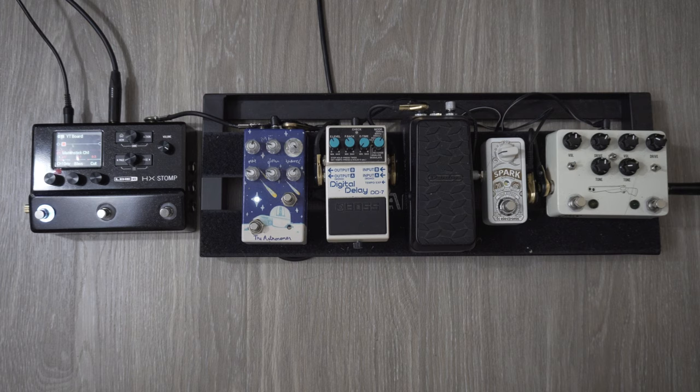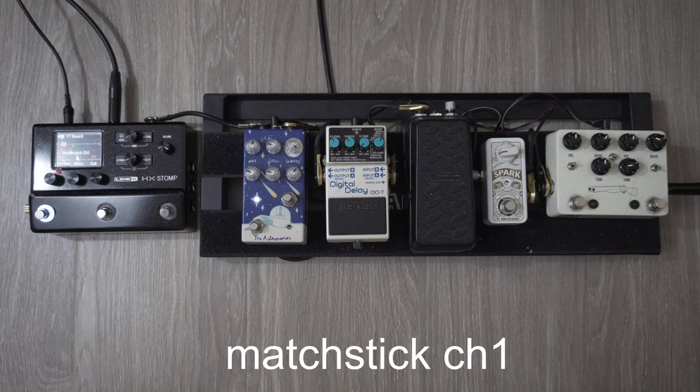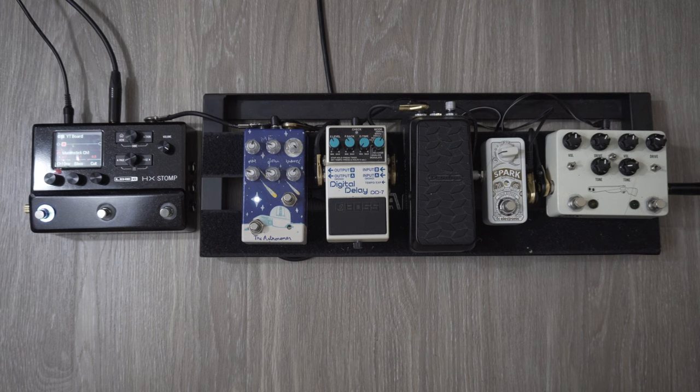So I first set up my amp. And for my amp, I'm using the Line 6 HX Stomp. If you know anything about this pedal, it is a powerful pedal and can do a ton of things. But I'm only using this pedal for an amp. If you know the lingo, I'm using only the Matchstick Channel 1 with its accompanied cab. So I'm not using any IRs, and that's the only block that I'm using.